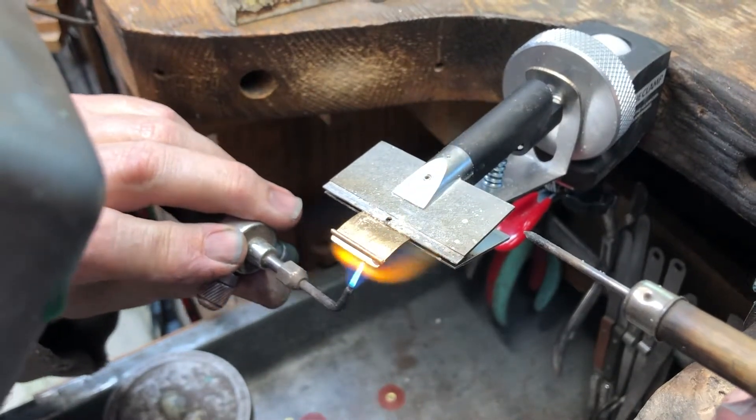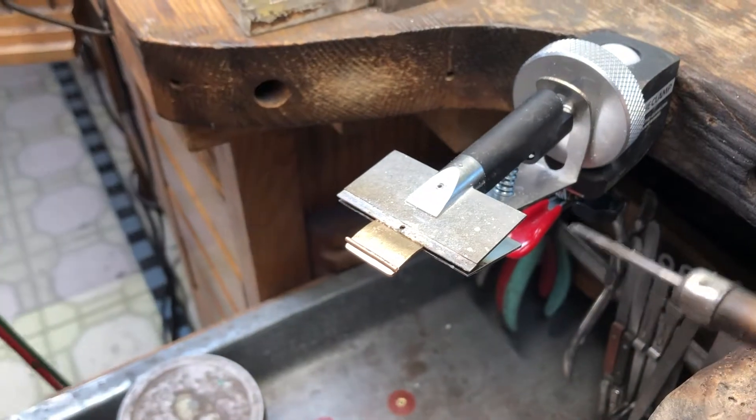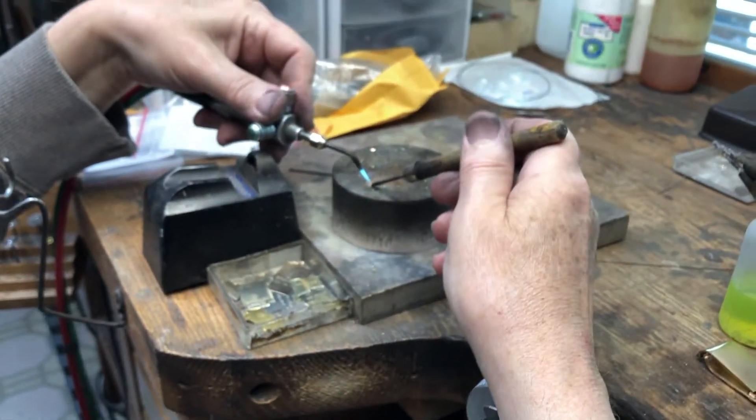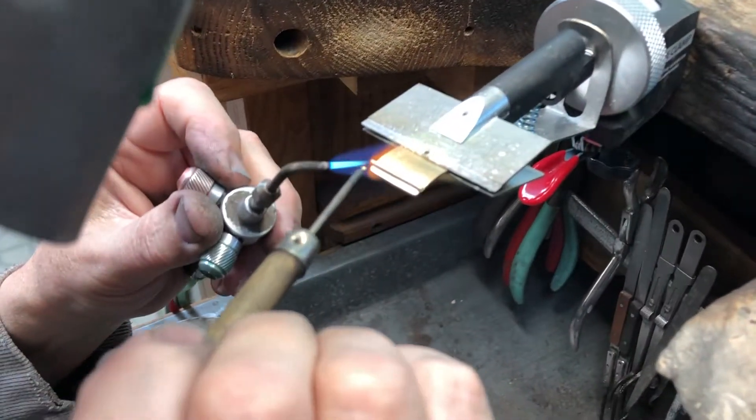There goes the solder. There's one end. I'm going to get some more solder here. This is all 14 karat yellow gold hard solder that I'm using.